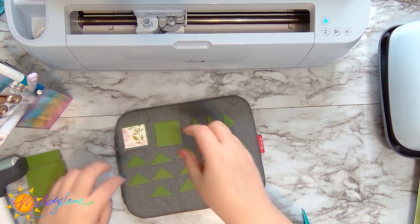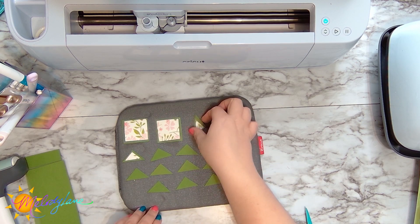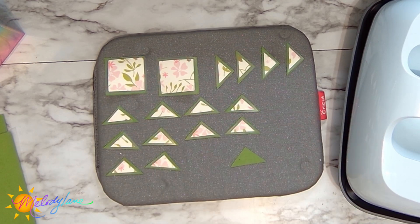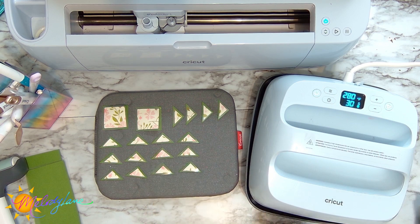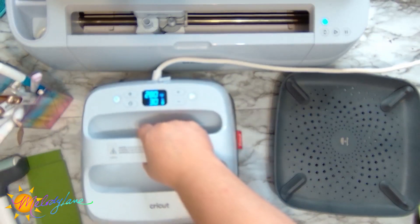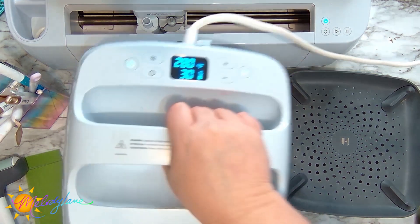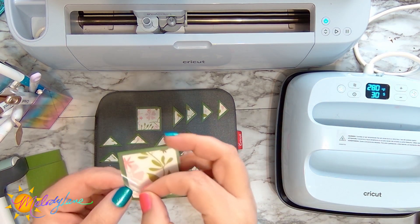I'm taking my iron-on pieces and placing them right over the cardstock so they're centered. When I place the Easy Press on top I'll put it straight down without moving it around — that way all the pieces stay centered. We got a beep and the light is green, so we're ready to press. Make sure you get all of them covered. Now we just let them cool to the touch and then peel off the carrier sheet.